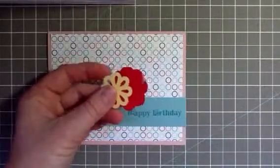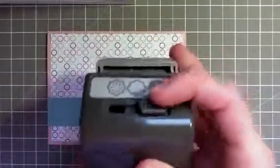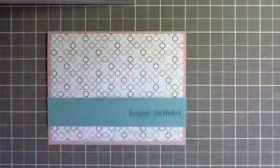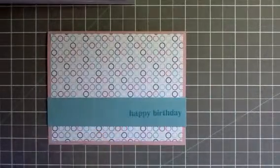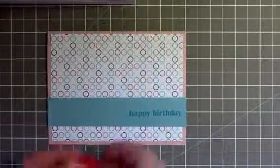So I used this triple layer punch. You can see it's got a little switch on the back — you just switch it from one to another to get different punches. It's a super quick and easy way to make a simple card.